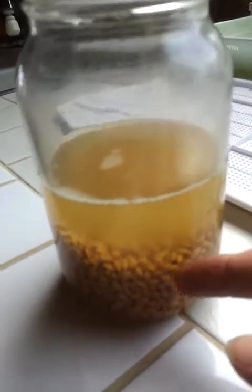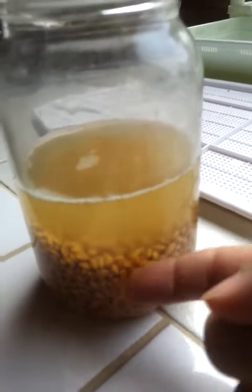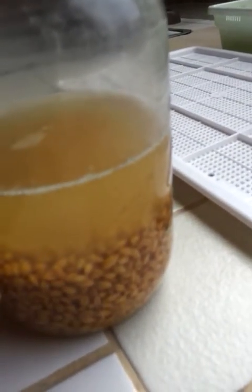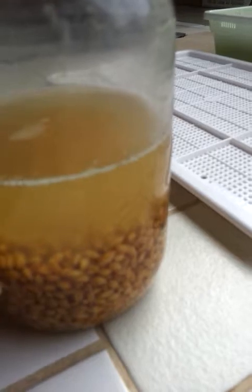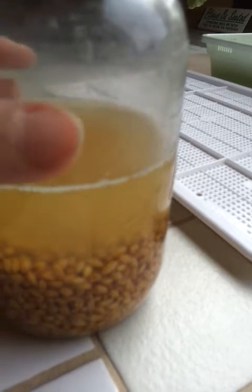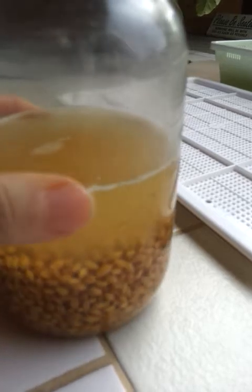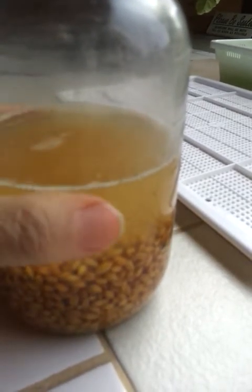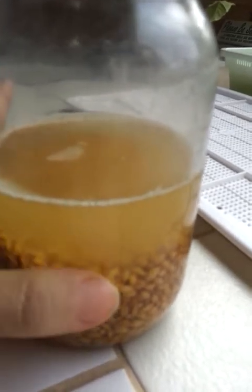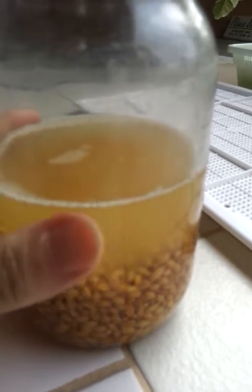It swelled up nice. It was about that full before I soaked it — dry organic wheat. I soaked it overnight for over eight hours, and now I'm going to pour off this rejuvelac, which I'm going to save because it's a very healthy, enzyme-rich base for making many foods like seed cheese and yogurt.